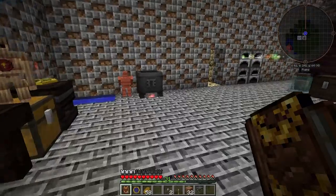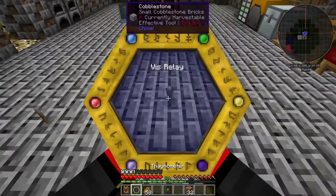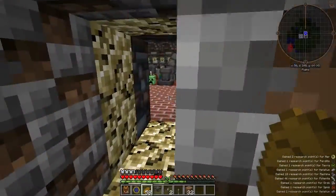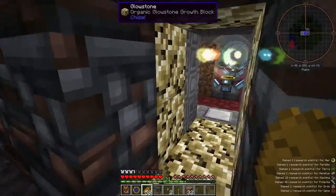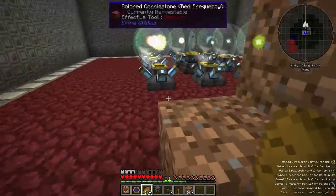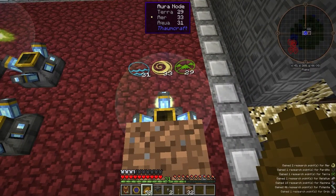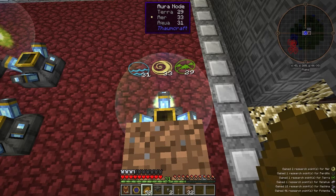Let's go ahead and scan those things real quick. Now that we have a Transducer, let's see how to turn a Node into an Energized Node. I've got an Aura Node, and I've got it stabilized here. If you read the book, you'll see it's important that you stabilize the Node.